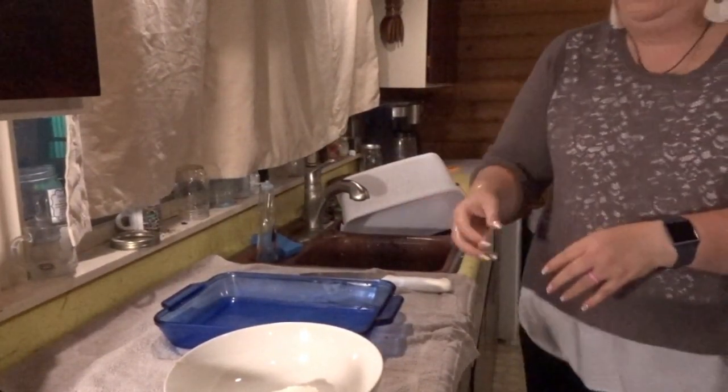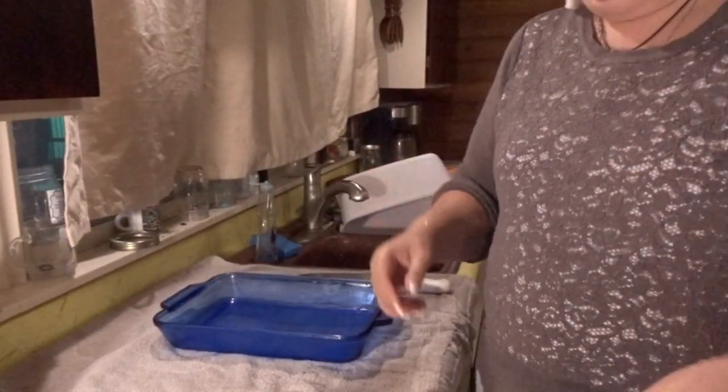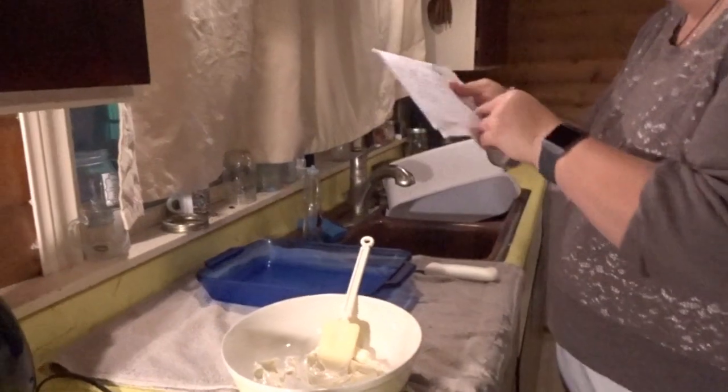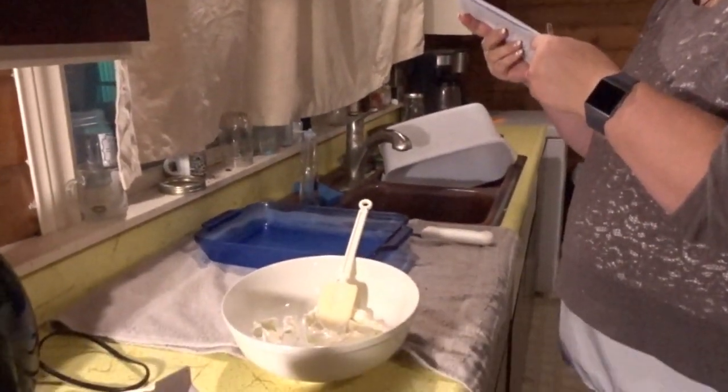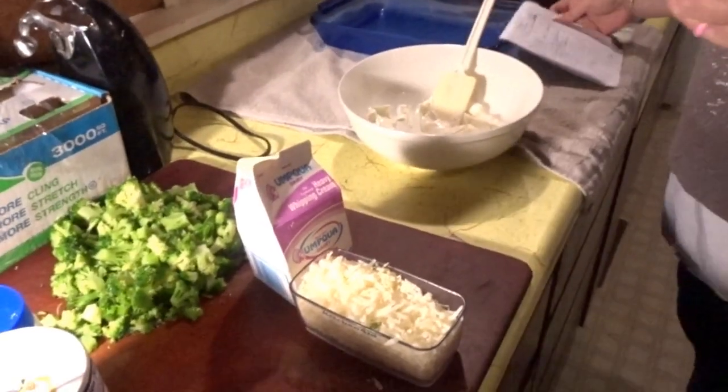I'm going to put this in the microwave for about a minute. The oven is pre-set. I just want to make sure I get the measurements right — I think it's three-fourths. Three-fourths of a cup of heavy whipping cream. When I watched her video, she only used one measure at first, but as I watched carefully she actually went back in before she cut the video.